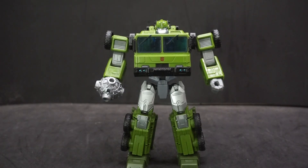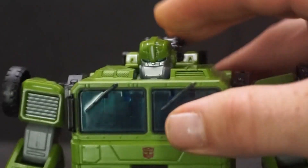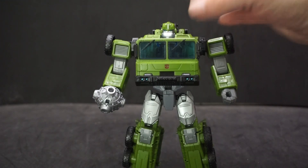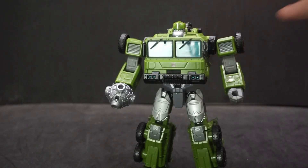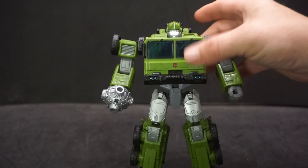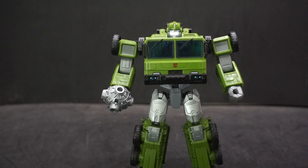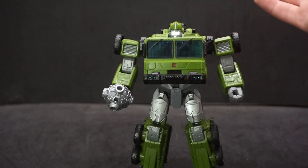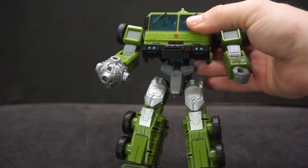Bulkhead looks pretty good — they especially got the head right. The rest of the body looks nice, even though it's not how he appears in the show. His body is actually more of a round shape, but because this is Legacy, everything is G1-inspired. We get a big boxy guy. It's kind of a shame they couldn't go with the round route, but he's got nice green to him.